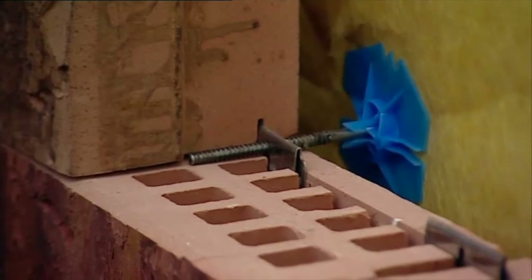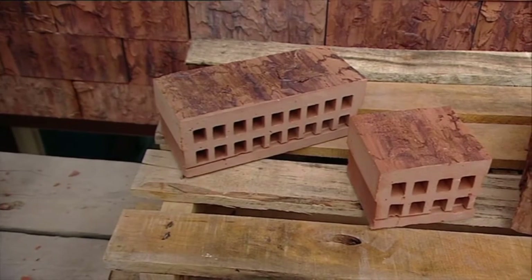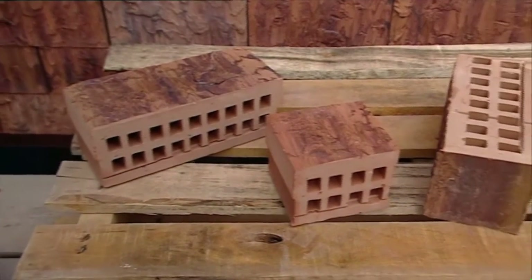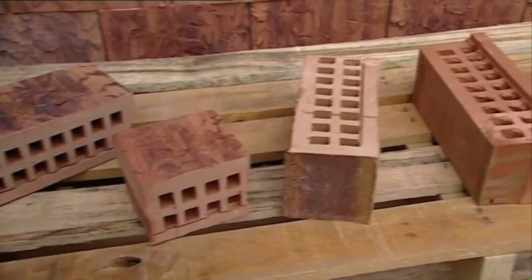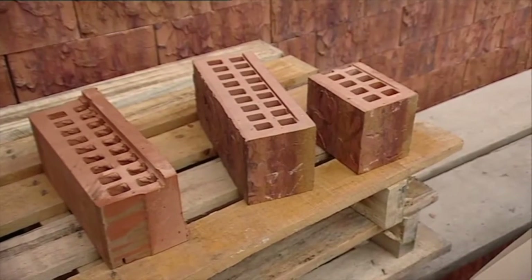A range of Clip Brick formats are available as part of any Clip Brick build, including whole bricks, half bricks, corner bricks, lintel bricks, and whole and half window edge bricks.